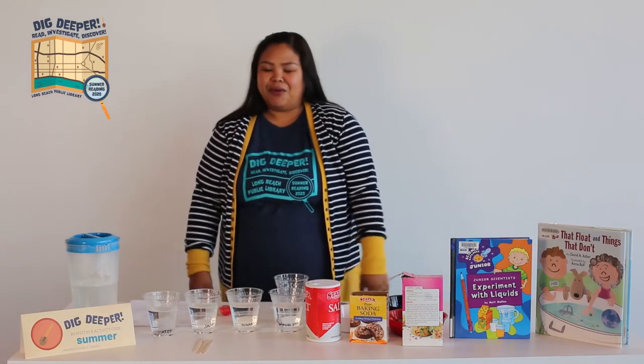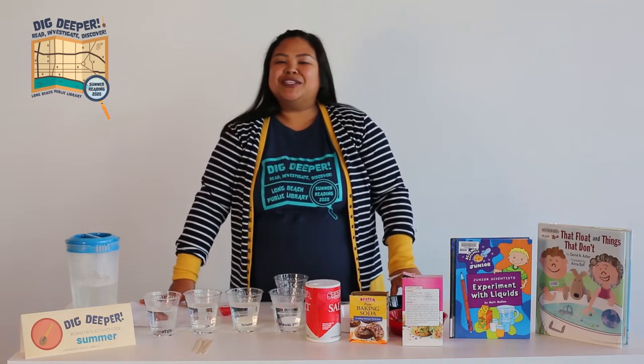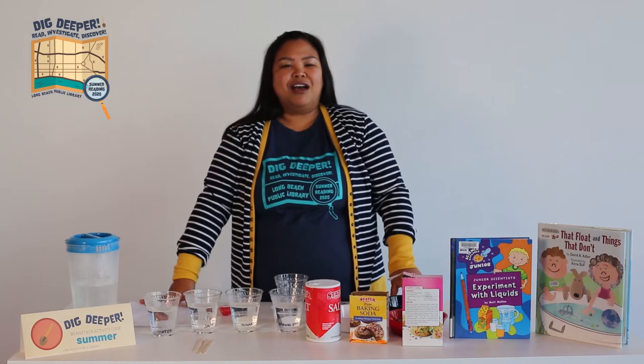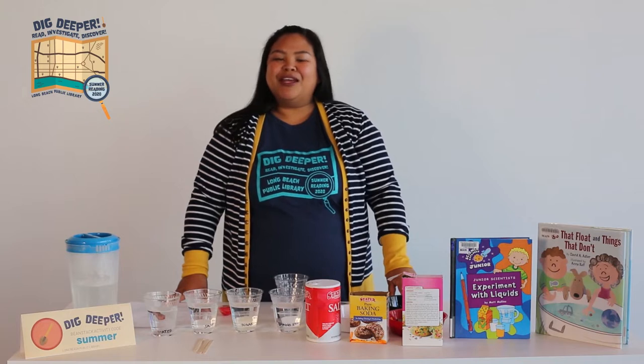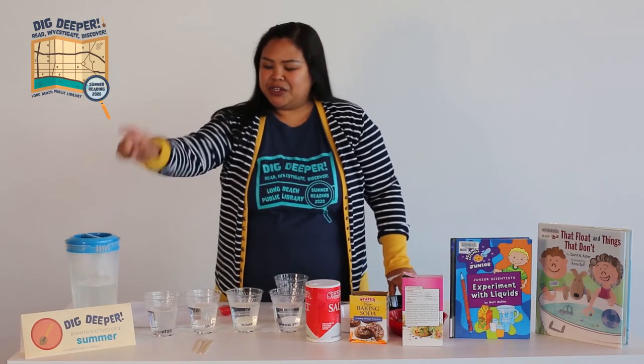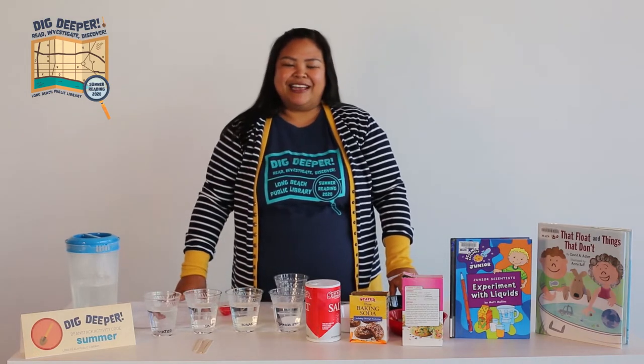Before we start, I want to let you guys know that our summer reading program has started, so if you haven't signed up yet, go ahead and go over to longbeach.beingstack.org to sign up today. If you already signed up, don't forget to go and enter in your activity code, which is 'summer,' in your activities tab in Beanstack.